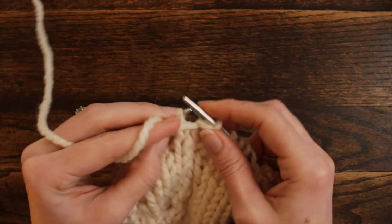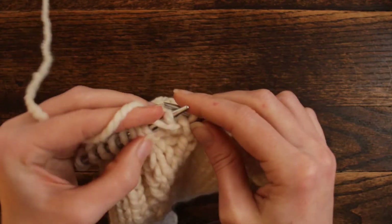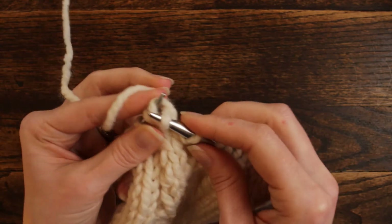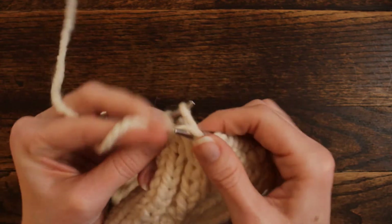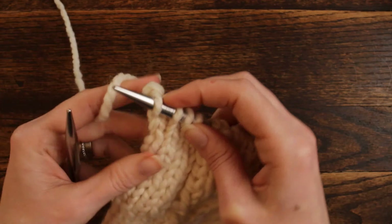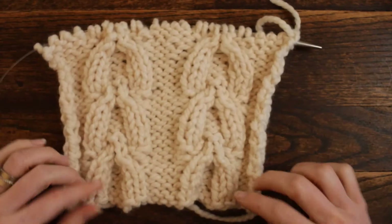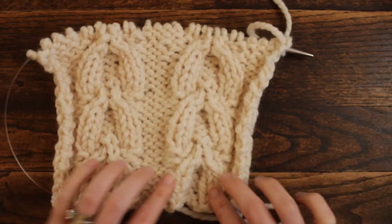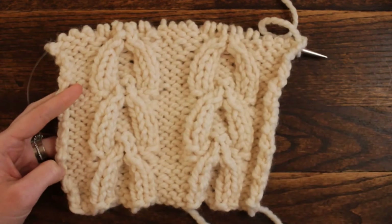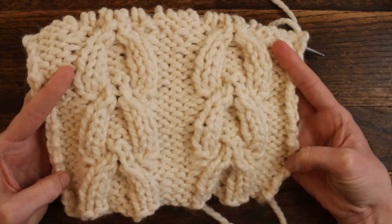Knit 1 through the back loop, then purl 2, and knit 4 — and that's the last row in this stitch. I'll probably do four or five more rows of purls and knits and then bind it off. That is called the Minaret Stitch — some really neat cabling. I hope you enjoyed today's new stitch and I hope to see you again tomorrow. Thank you so much for watching!